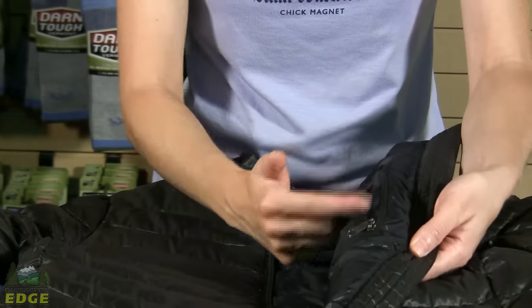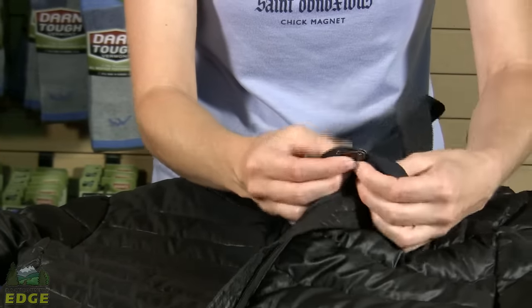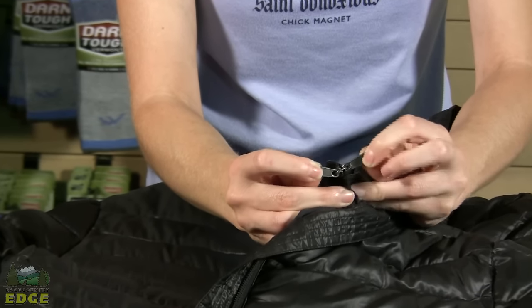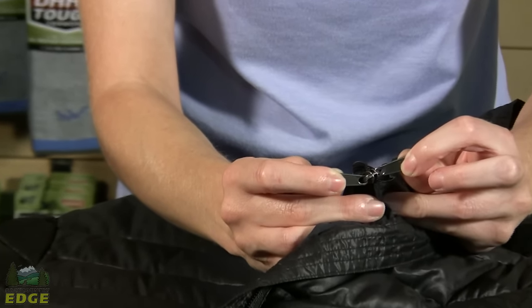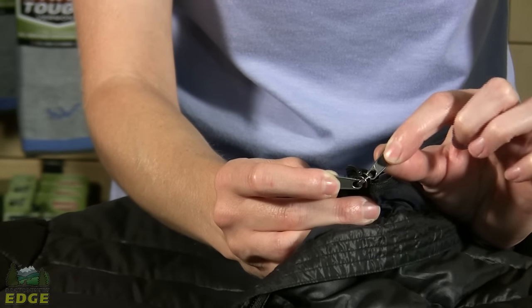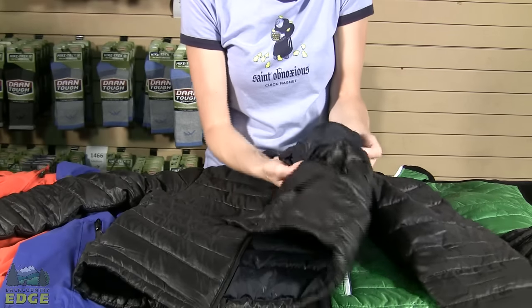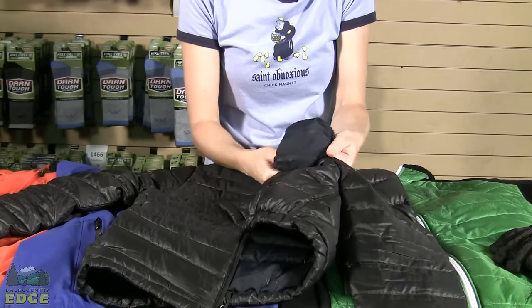On this jacket, it's the inside pocket, and you can tell this because when we unzip it and flip it inside out, you can see there is a double zipper tab, which means once it's been stowed in the pocket, you'll have a zipper to zip it up and close it in. So you're going to unzip the pocket and start turning the jacket inside out.